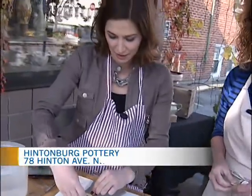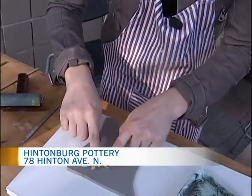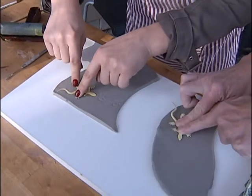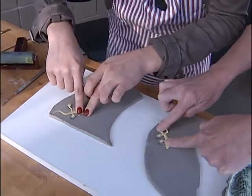I'm going to make mine a flying gecko. So do I push him in? You can, just press him in. When you're pressing him in, just try not to get your fingers to go over the edges because they'll show.